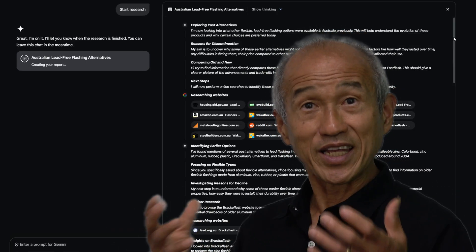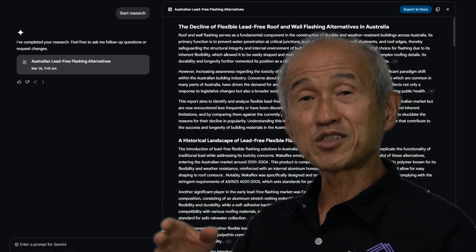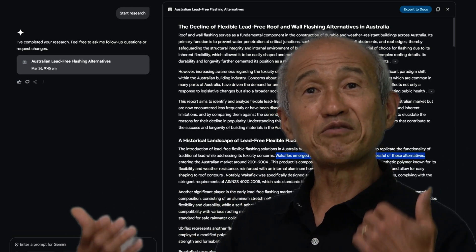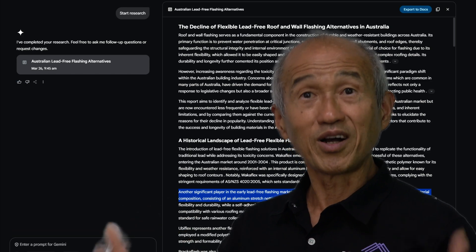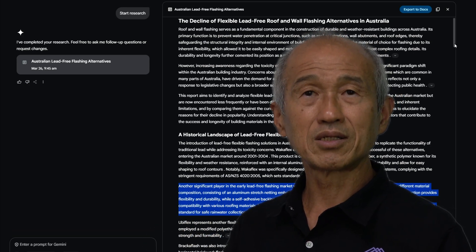Maybe give me another five or ten years and I can go back to all our jobs where we've used these products and report back. Doing research on any product is quite easy nowadays — I jumped onto the computer and asked AI to do a deep research on the differences between lead, Walker Flex, Fast Flash, and other flashings, and it pops up with all the latest data. But what this research doesn't provide is real-life situations — in real life, how long do these flashings last? I don't know, and I'm not sure manufacturers have enough data to back their warranty claims.